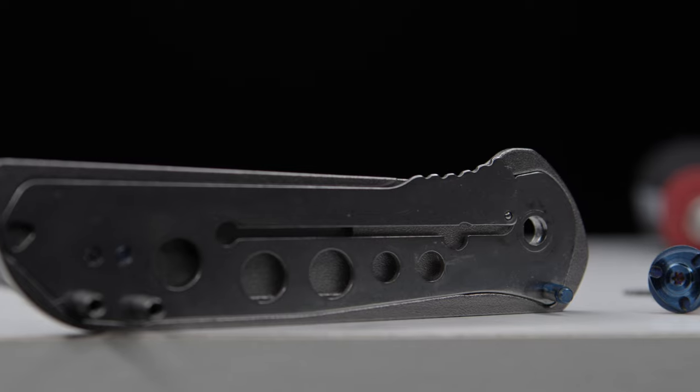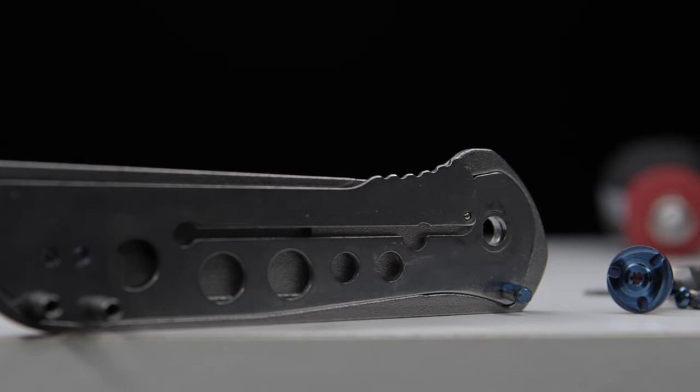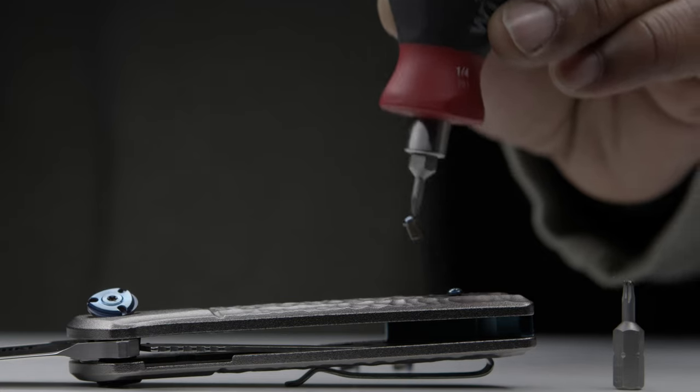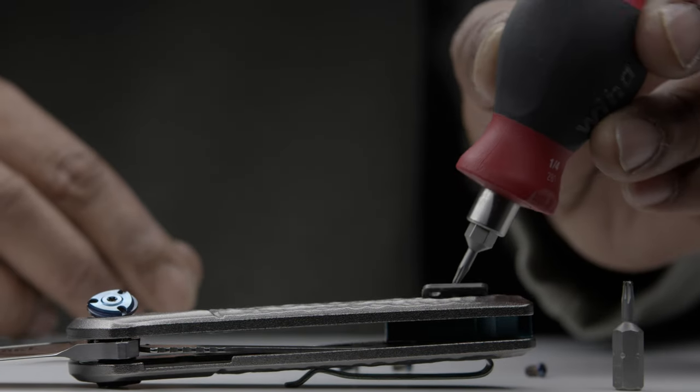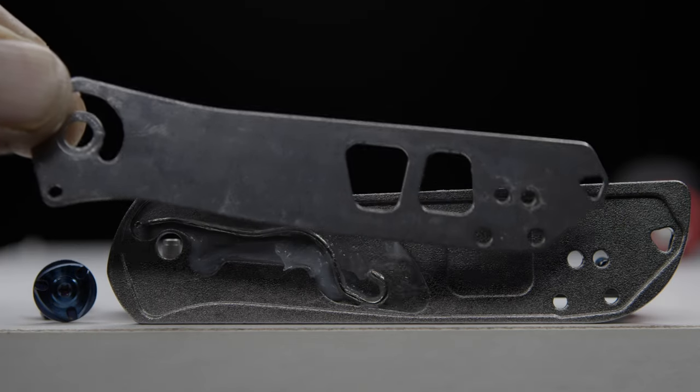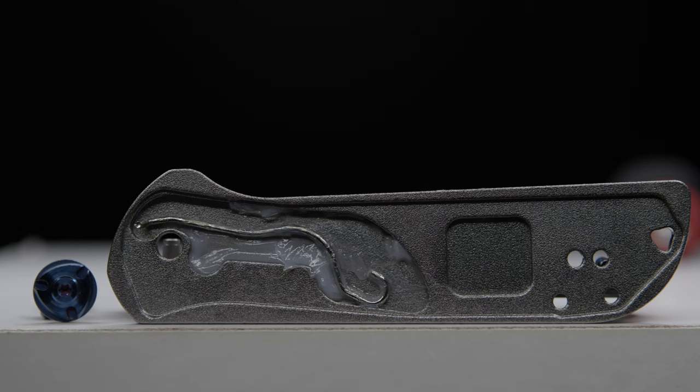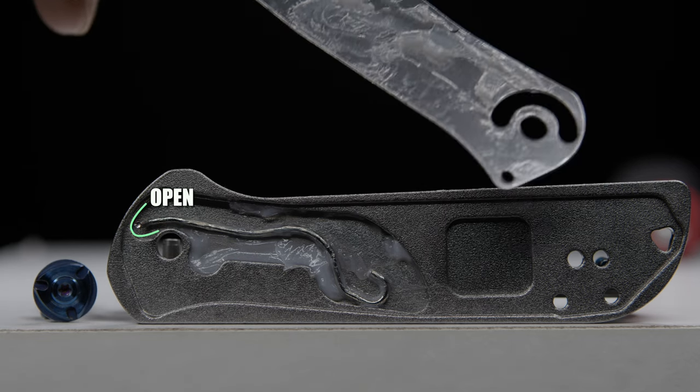The liner locking tab and detent rest on the lock side, and the tension bar is homed on the show side scale. In order to access this area, the screws holding the plug previously mentioned must first be removed, and underneath this plate we find the tension bar swimming in packed grease. You can clearly see its two main positions: open and closed.